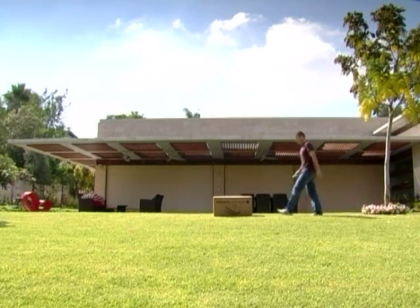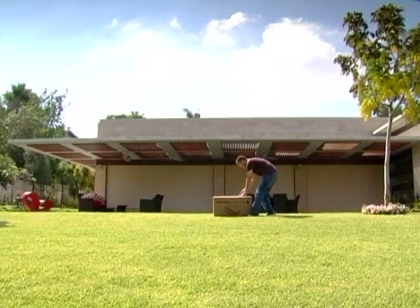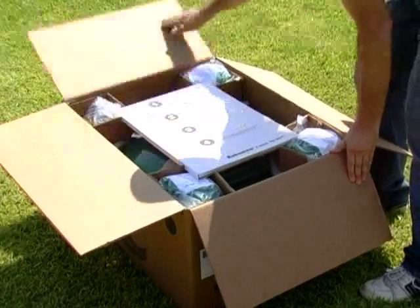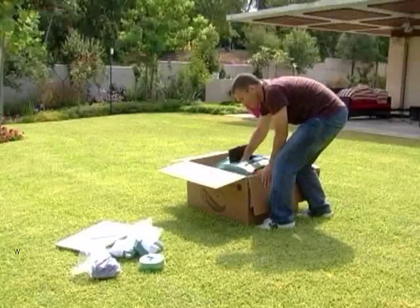Robomow comes fully prepared. Only a few easy tasks need to be performed in order to enable its operation. All the accessories needed to set up Robomow on your lawn are supplied with the product.